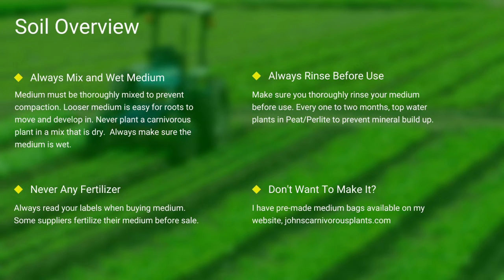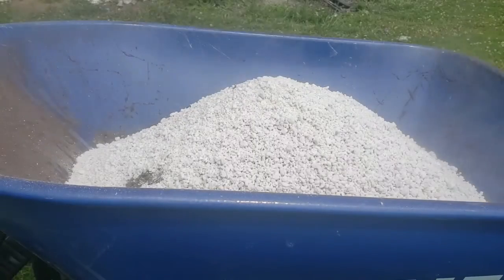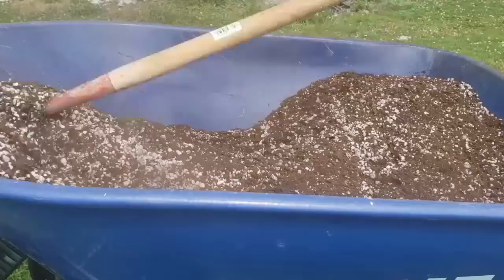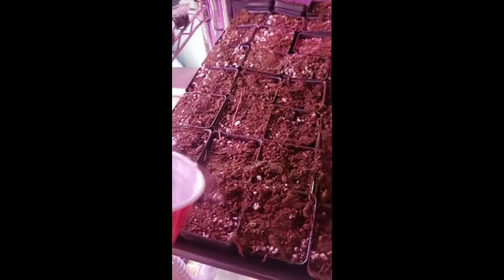Most carnivorous plants occur in nutrient-poor soils. I grow all of mine in either a mix of peat and perlite, or straight long-fiber sphagnum moss. Always make sure your medium is thoroughly wet and mixed — if the medium is dry, the plants will die. Never use any medium with fertilizers, as the nutrients will burn most carnivorous plant roots. Always rinse your peat and perlite before use. If you don't want to make your own mix, I sell pre-made carnivorous plant medium packs on my website. To mix: I add peat, then perlite, use a hoe to mix thoroughly, fill pots to the top, give a slight pat down, and top water thoroughly.